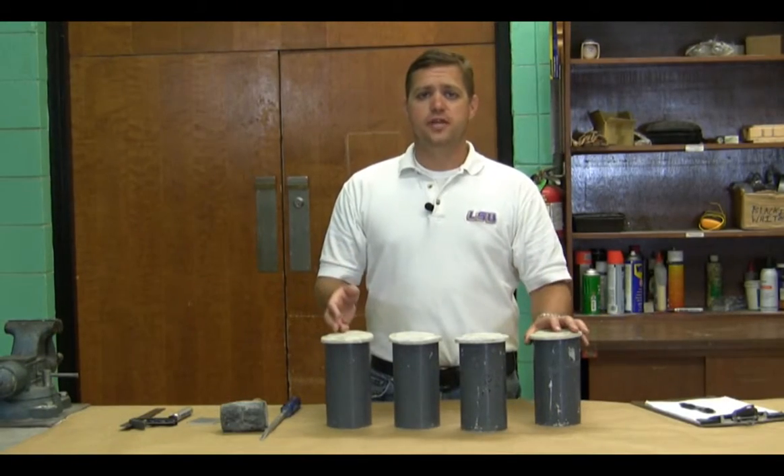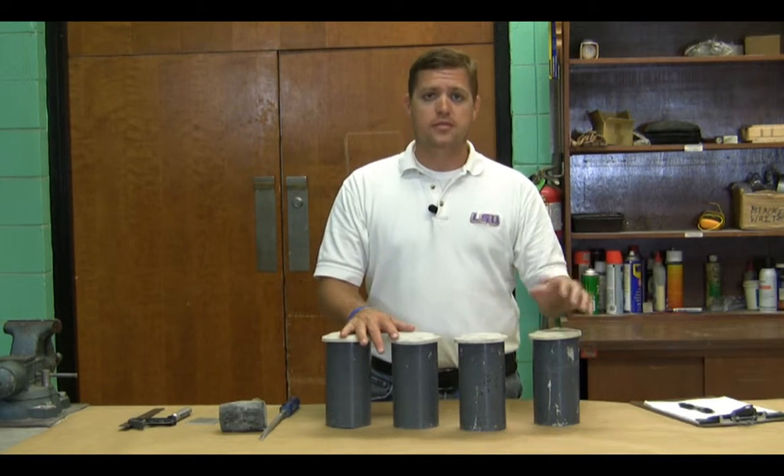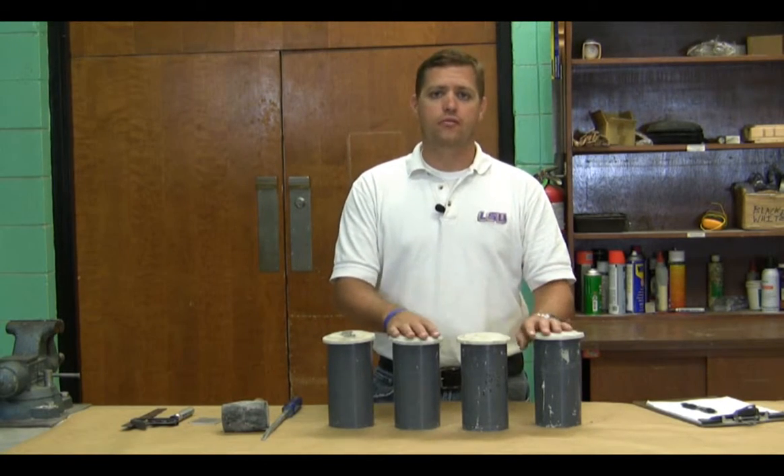Once we get our samples in from the field — either 4x8 cylinders or sometimes 6x12 cylinders — one thing we want to do is go ahead and remove them from the molds, label them, mark them, and get them into our curing room for curing.